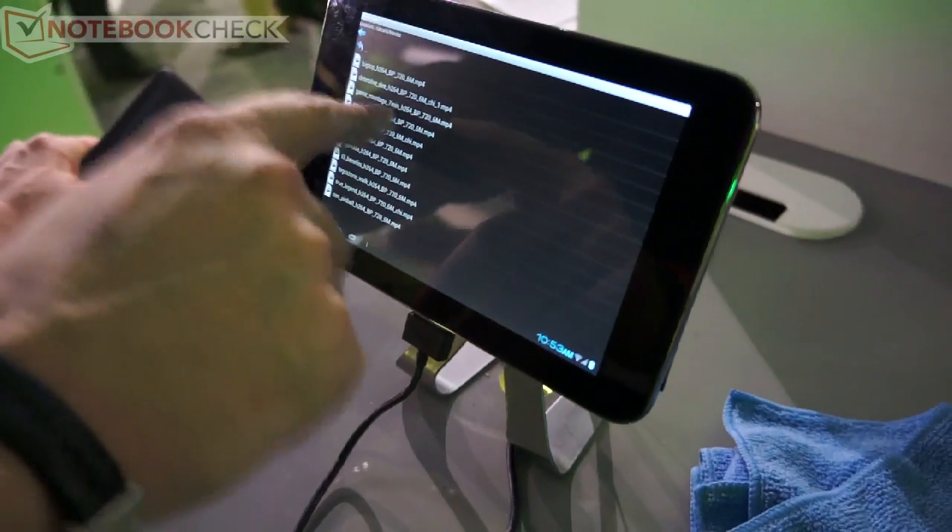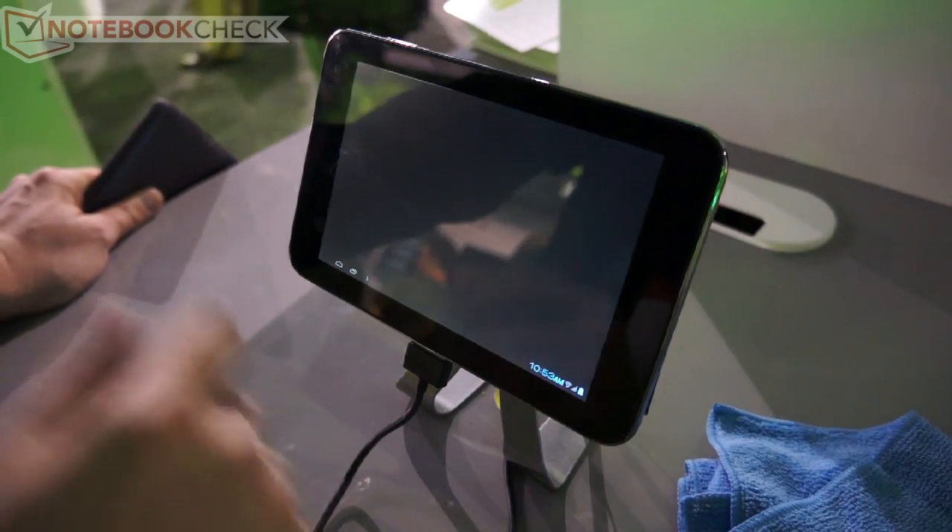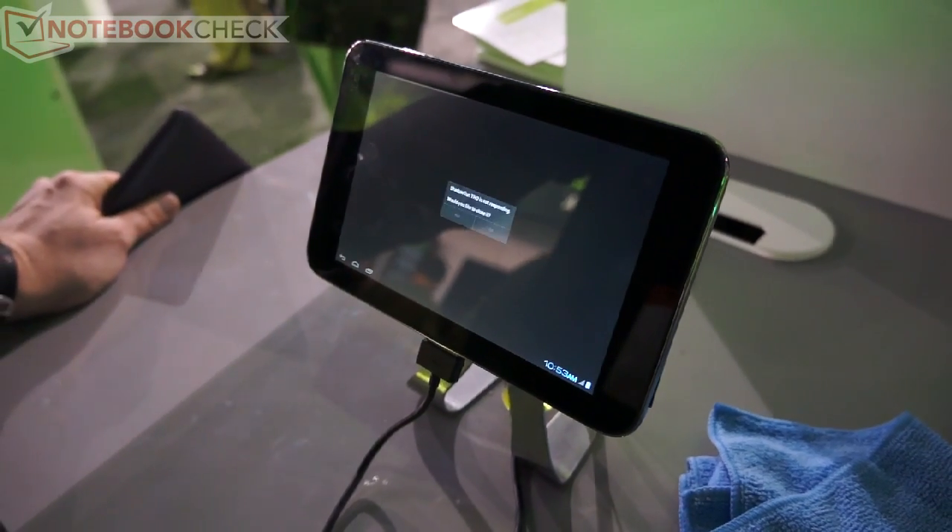So then I would try to play some HD video. We have here HD video with very high bit rates, and again it's very smooth and very responsive.